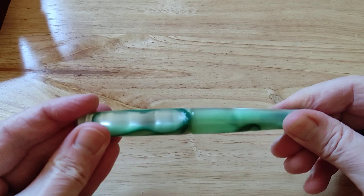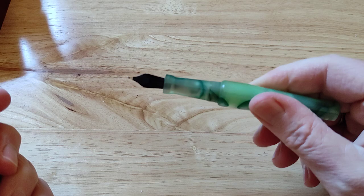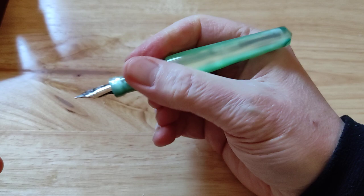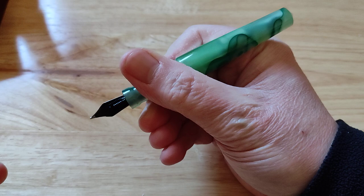Just unscrew it and have a look at the section. These pens do post quite nicely — it becomes a really quite substantial pen. Hugely comfortable to hold. We'll be reviewing the Ranga Abhimanyu in due course. Wow, that is gorgeous. You can even see reflection on my fingers. Really, really lovely — brilliant, brilliant fountain pens. Very, very pleased with this purchase.